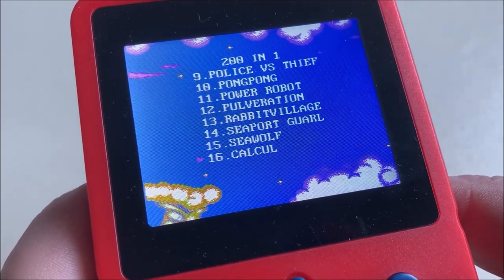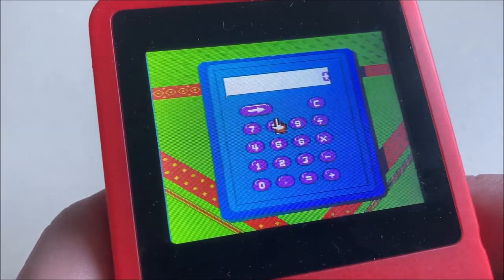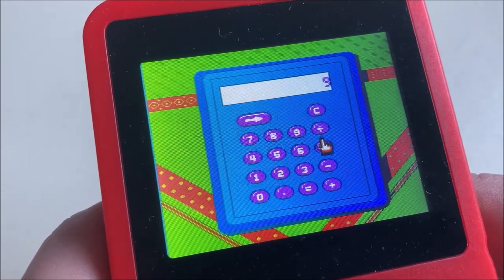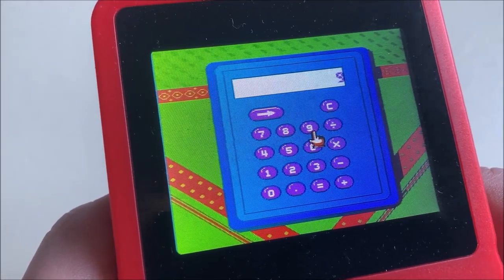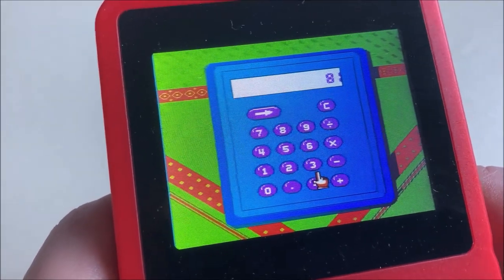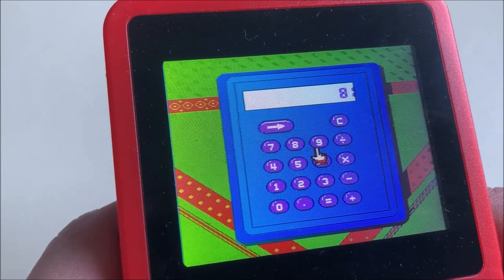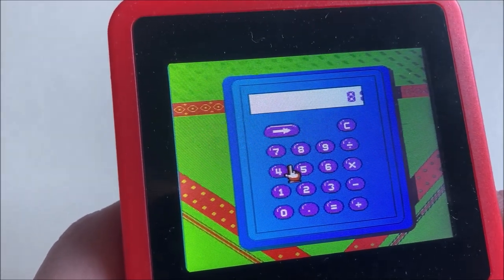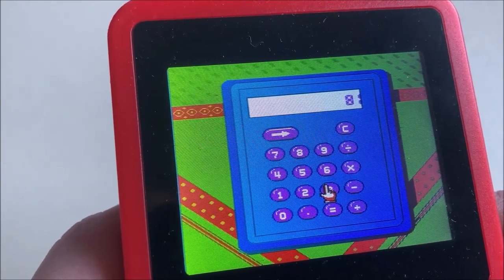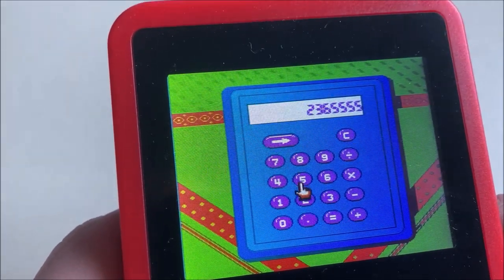Number 16 — this one is interesting: Calcul. It's just a calculator. I didn't know a calculator was a game, but you learn something every day. Nine times nine... that's 81. Well, at least this works. This reminds me of the unreleased software for the Game Boy — the Work Boy. Something to get fun out of, I guess.